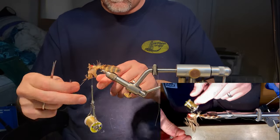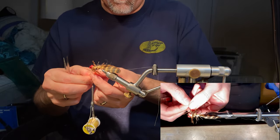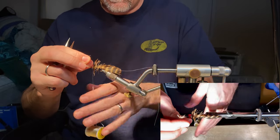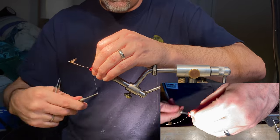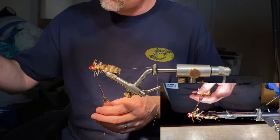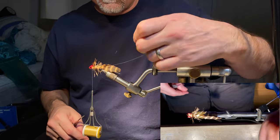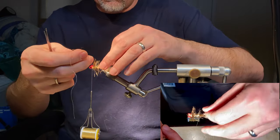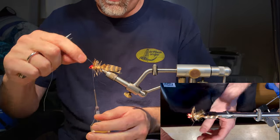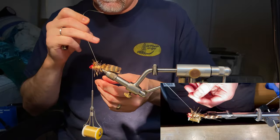From 12 o'clock, in two or three wraps we want to be almost to the front. Pick out any stray marabou-type fibers. I normally want almost one full turn right behind the eyes. Three or four good wraps to tie that down, then put a drop of flex cement right there and let it soak down through that dubbing. After it fully dries you literally can't undo it — you'd be trying to pull the glue apart. Now counter-wrap this thread through the soft hackle.